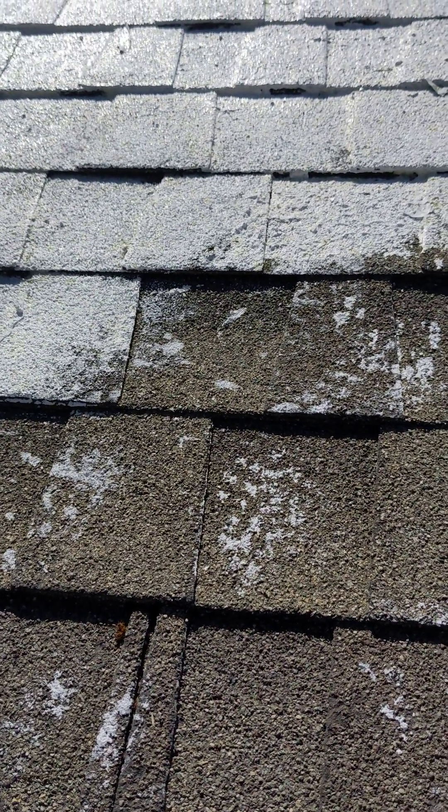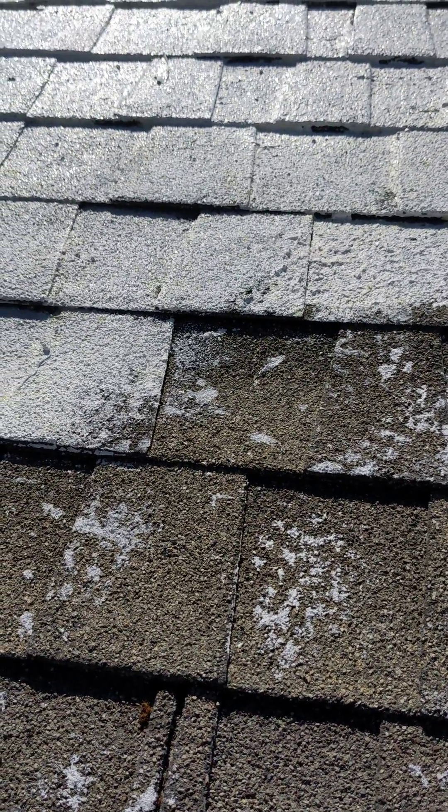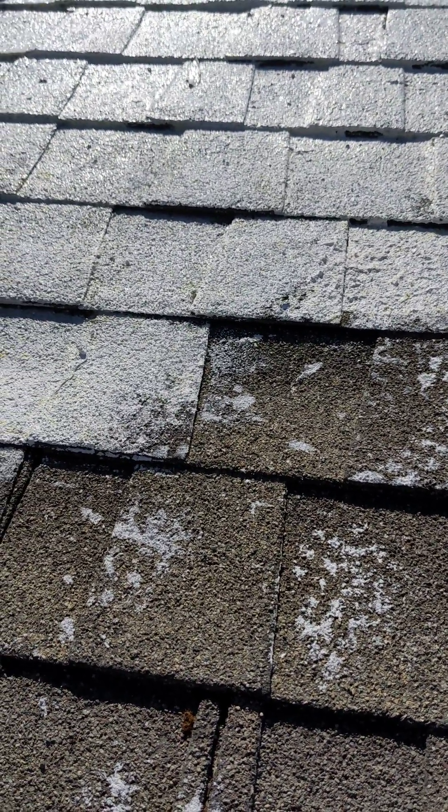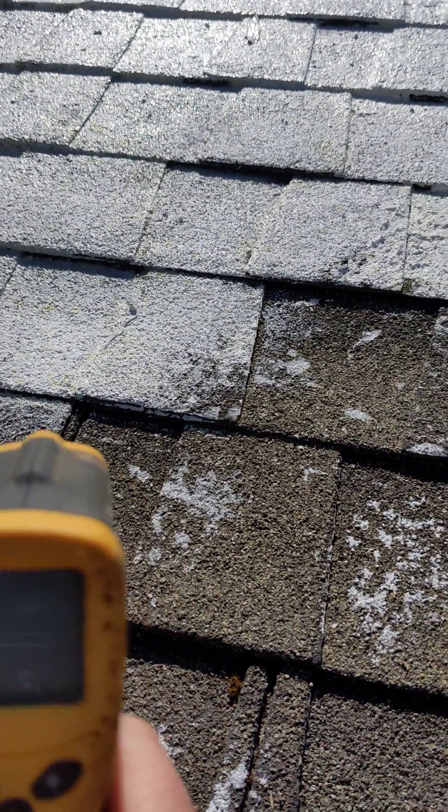Anyhow, this stuff dramatically cools dark surfaces. It's super cheap, super easy to apply. So I'm doing an experiment on my dark asphalt roof — I'm adding a really quick lime coating to it. Let's take some temperatures.